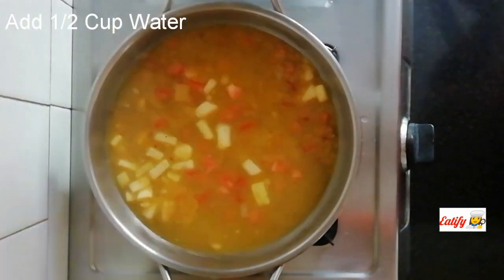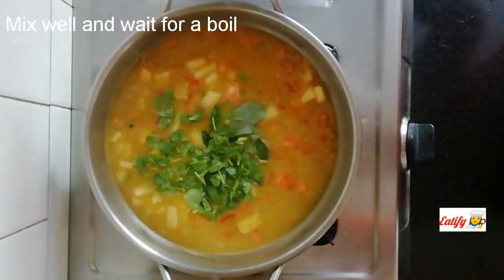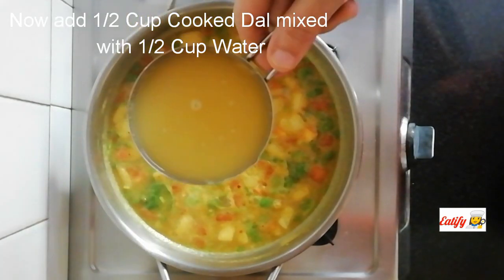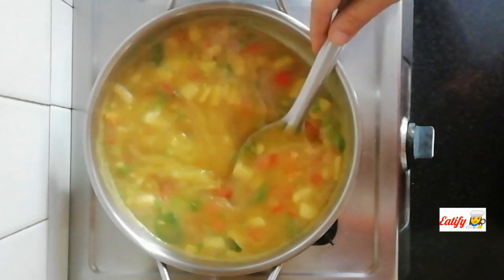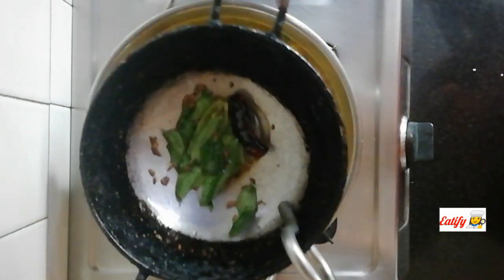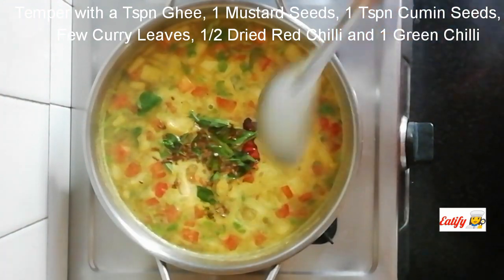We will mix it in a mix of garlic. Add 1 cup of salt and add 1 cup of salt. Make it a bit more than one. If you want to make it a bit more, add 1 cup of salt. Mix it well.